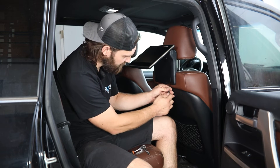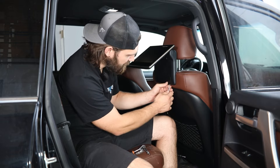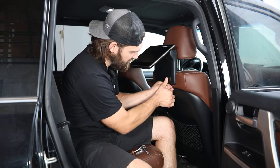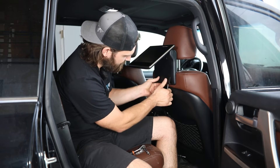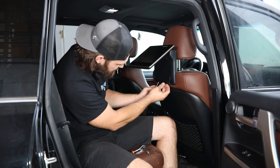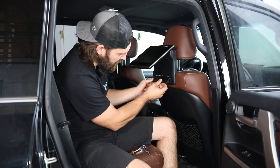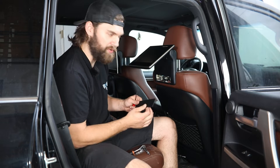Just take a small flat screwdriver, carefully place it up in there, and push up while also pulling back just a little bit. That should release those tabs and allow you to pull this free.